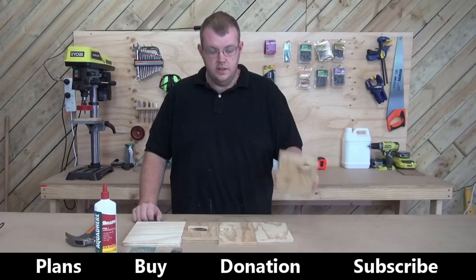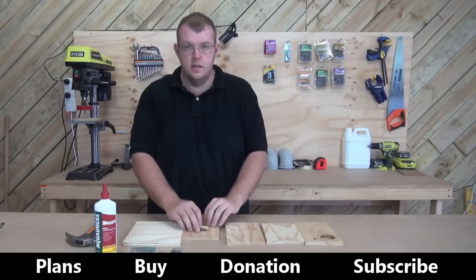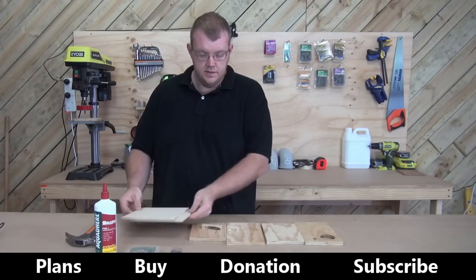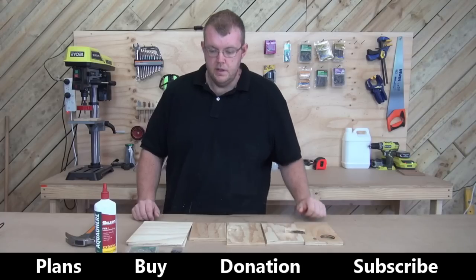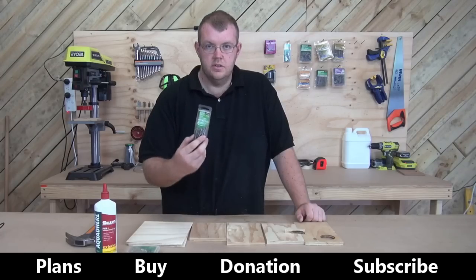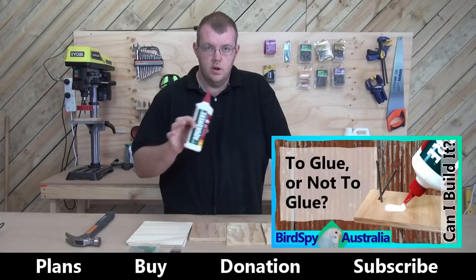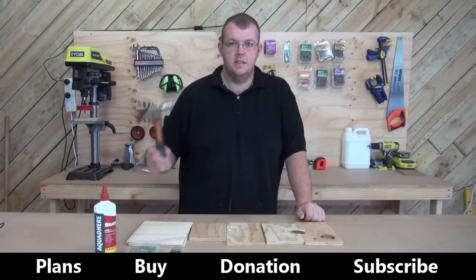You'll need all your bits: the front, the roof, the back, the bottom, and you should have two sides plus a little step that goes under the door. You'll need some nails — most of the nails I use are 20mm nails. You also need some 25mm nails. Make sure you've got glue — hopefully you've watched my video on why glue is important. And a hammer.